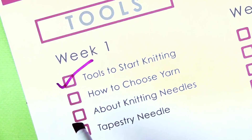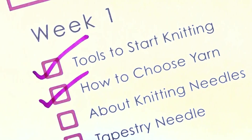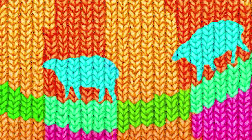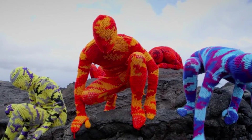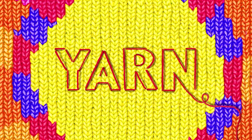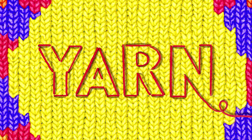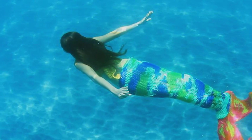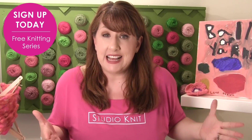Now it's time to check off how to choose yarn in your series planner. And while we're on the topic of yarn, I have to suggest the movie 'Yarn.' I saw it last year with my local yarn shop here in San Francisco while it was in theaters. It's narrated by Barbara Kingsolver and I loved every minute of it — now that you're a yarn expert, you just might want to check it out!